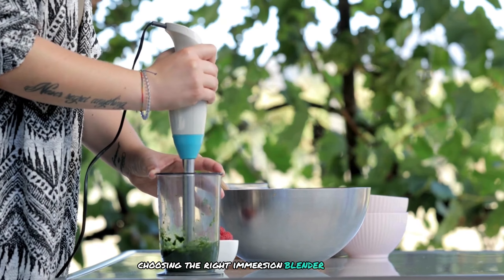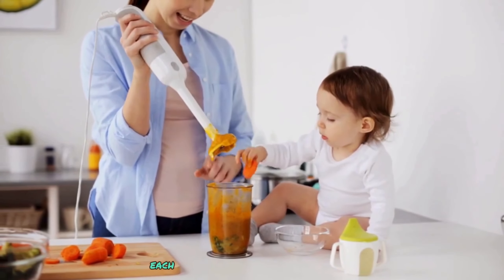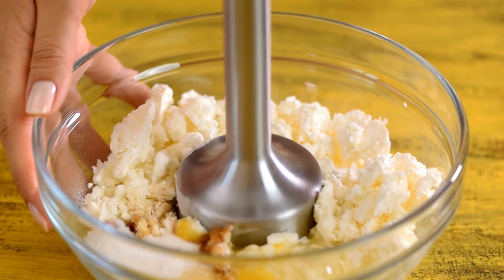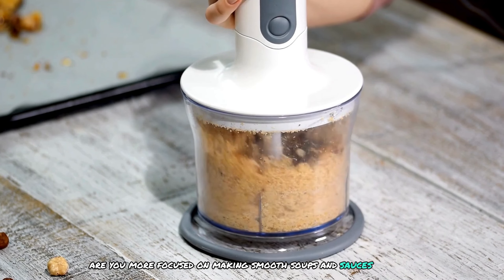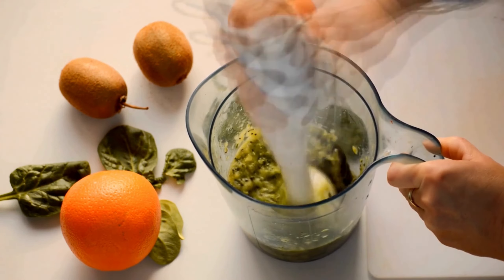Choosing the right immersion blender can be a daunting task. With so many options available, each boasting different features, power levels, and attachments, it's easy to feel overwhelmed. Do you need a blender that can crush ice, or are you more focused on making smooth soups and sauces? How important is noise level and ease of cleaning to you?